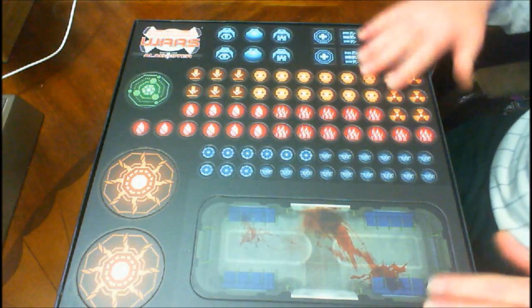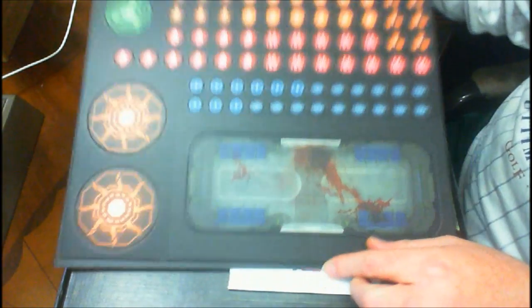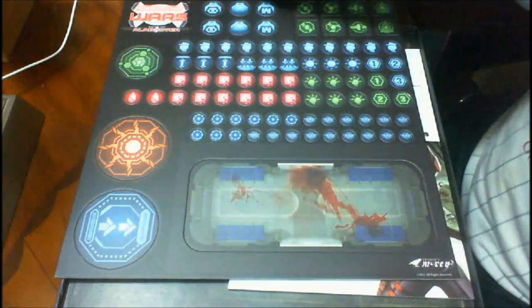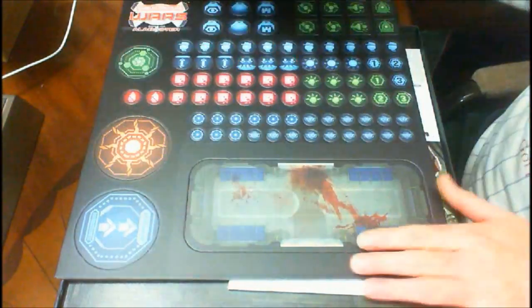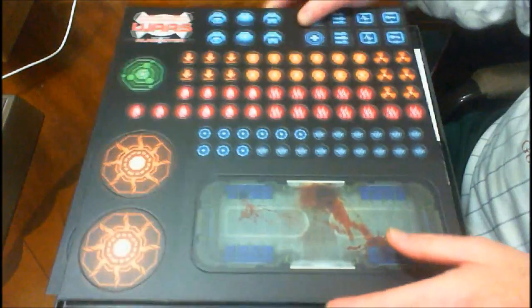You get the counters here. They're good, heavy. You get two of those. They're about a sixteenth of an inch thick. The front, no back to it. And you get two different sets of those.